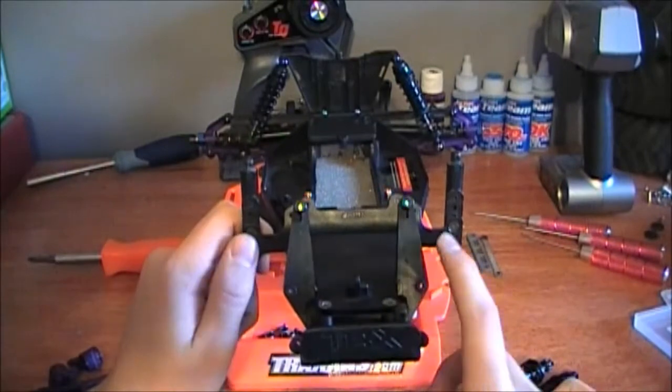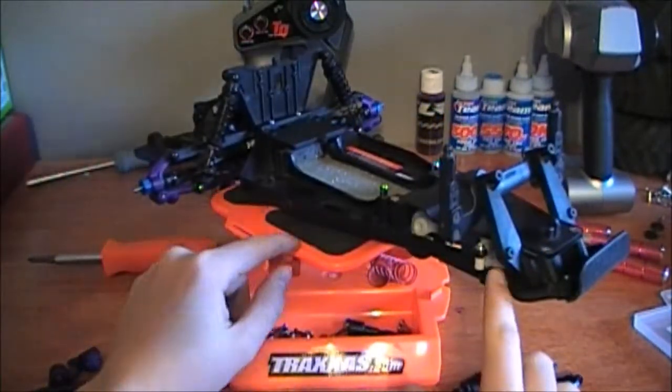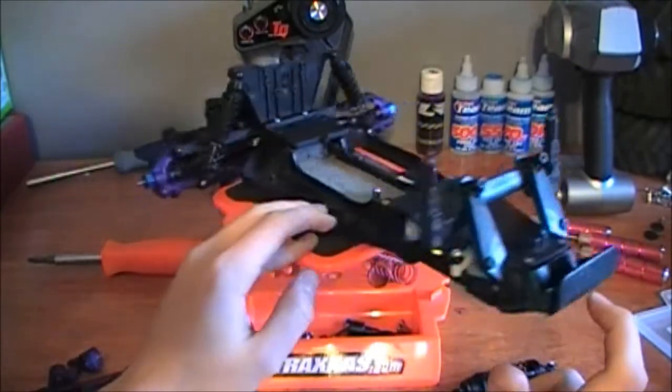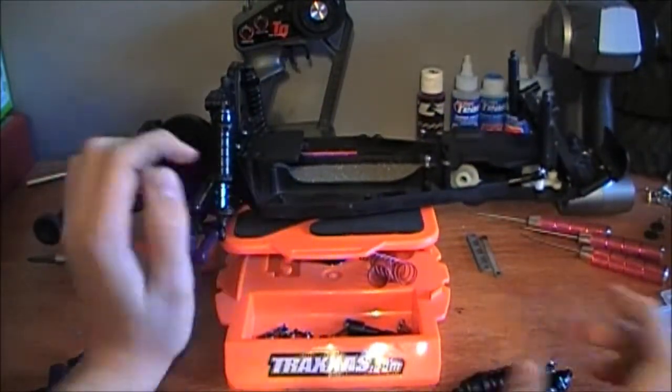So in the front end right now I've just got the bulkhead, shock tower, RPM body mount, and the stock servo saver and bell crank in there. That's about it for this update video.